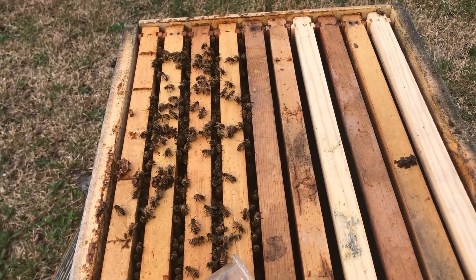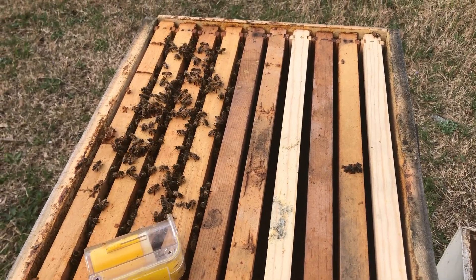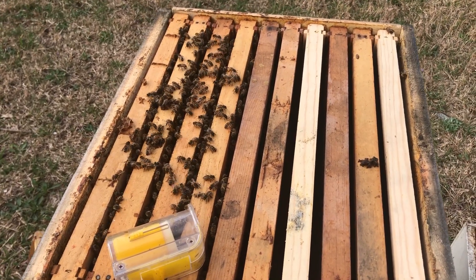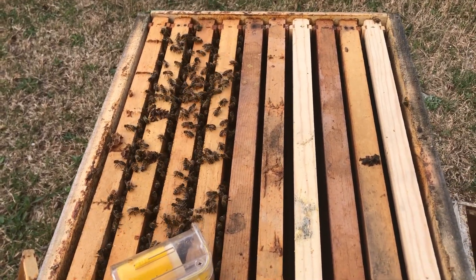I saw some drones — he's still got drone brood in there but I've seen drones, so it's time to do it. Here we go, wish me luck. Eubanks Family Homestead, where I really enjoy messing with my bees.